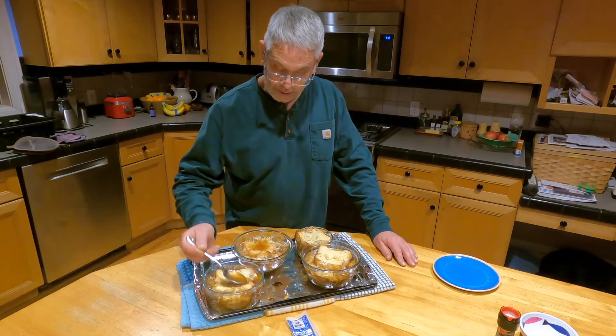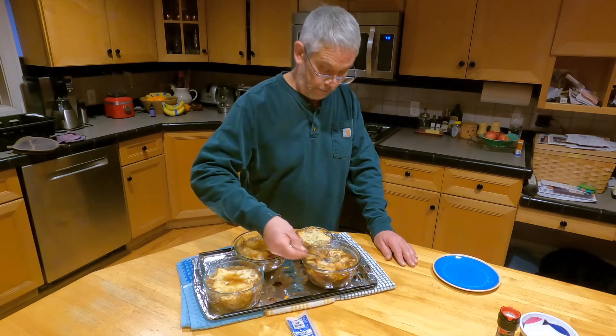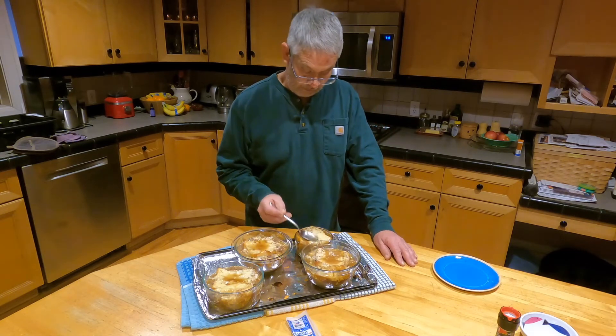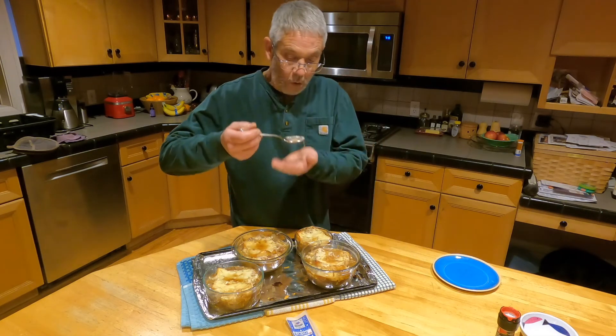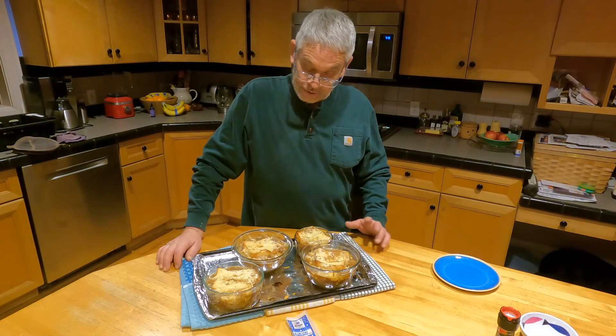This will now go into the oven for probably about 10 minutes until it's bubbling. Yeah, look at that. That is going to be good, you guys. I'm telling you, you've got to make it. Simple, easy, just takes a while. But it's so good.